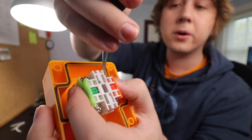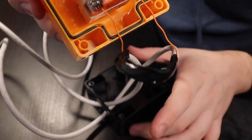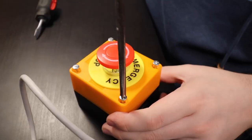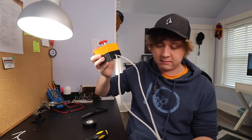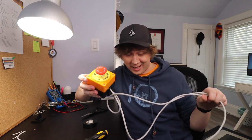There we go. Not my best work, but it'll do. We should have a fully functional — should, very much a should — we should have a fully functional internet kill switch.